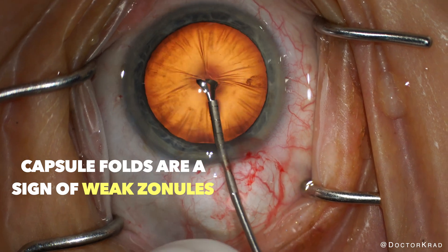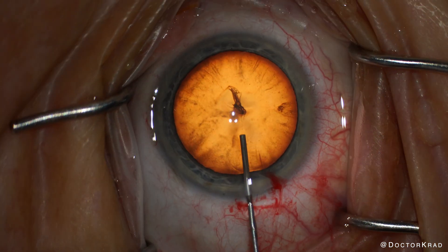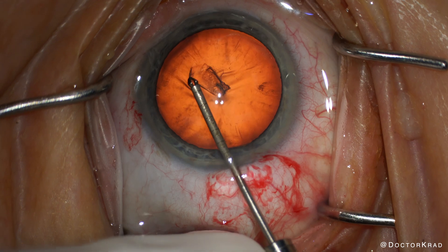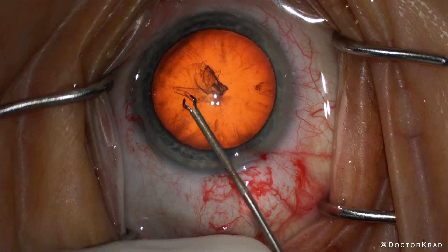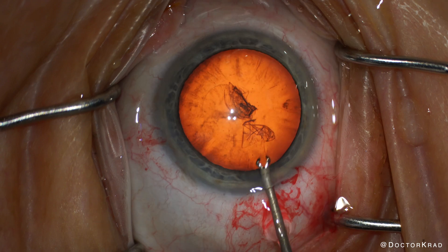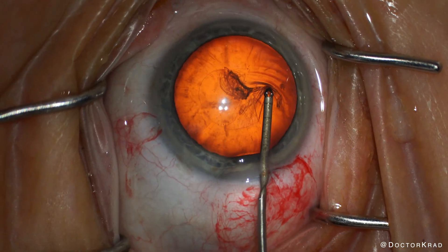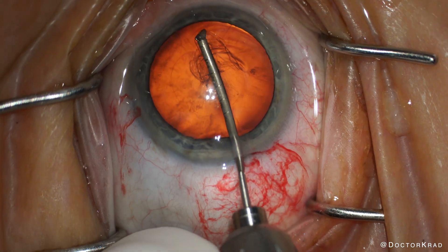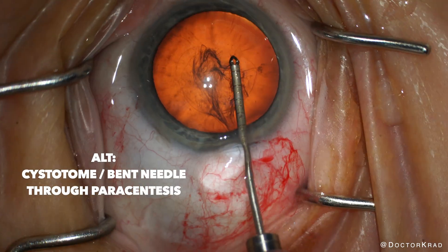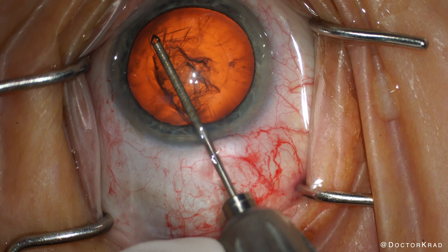Here you can see all the capsular folds as I'm trying to pierce the capsule with my forceps. The AC has flattened — I don't even have enough space for the MST forceps, the height of which is about a millimeter, and I don't want to bump into the corneal endothelium. So I perform part of the capsulorrhexis. All these capsular folds are from weak zonules. Every time it gets too flat I reinflate the anterior chamber with viscoelastic. I turn the forceps sideways to give it a slimmer profile. Another way to approach this is to use a cystotome through a paracentesis, but I chose to continue using forceps as things were progressing well.